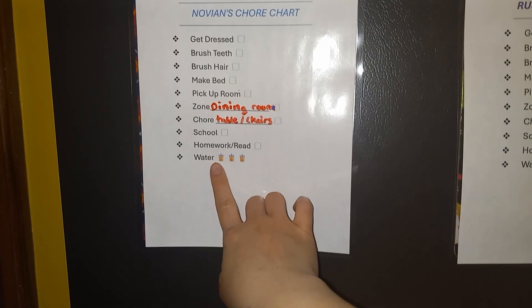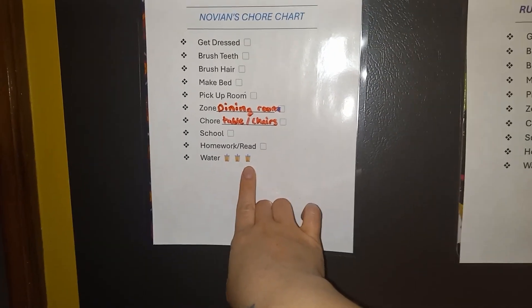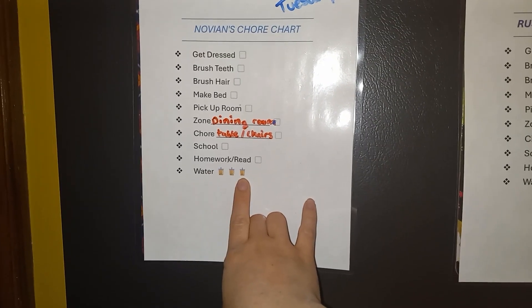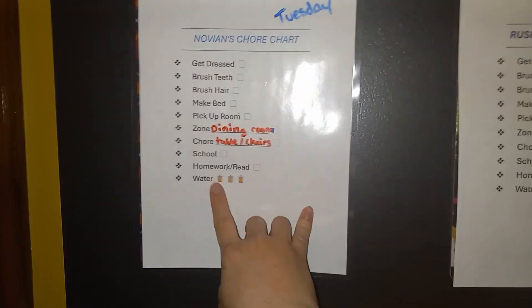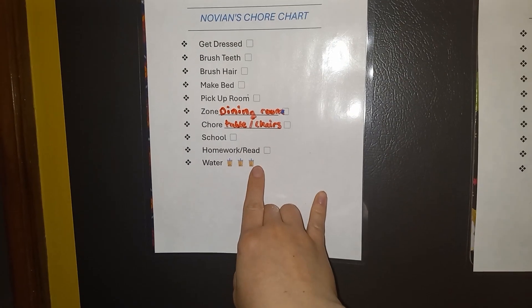I have water written down here and then I have three cups. I require all my kids to drink at least three cups of water during the day instead of just juice all day. They have to drink three cups of water, and then they'll mark each cup as they drink it.